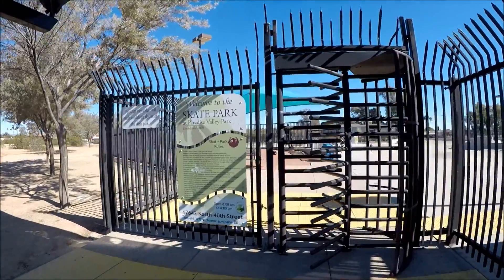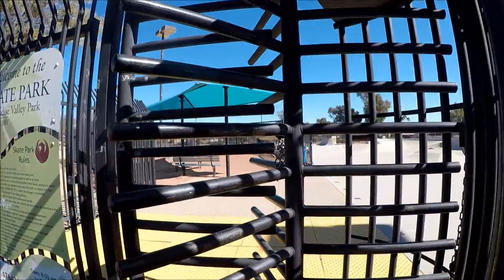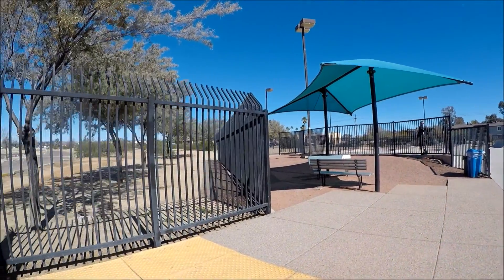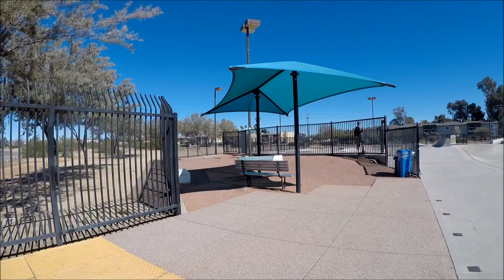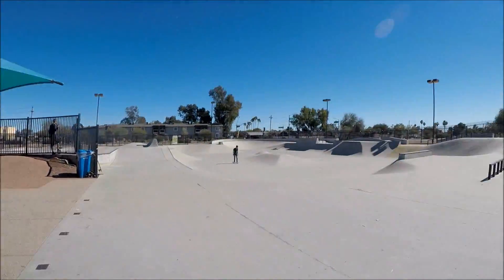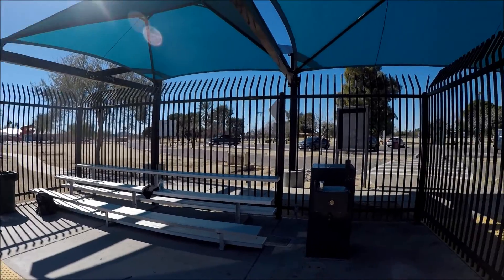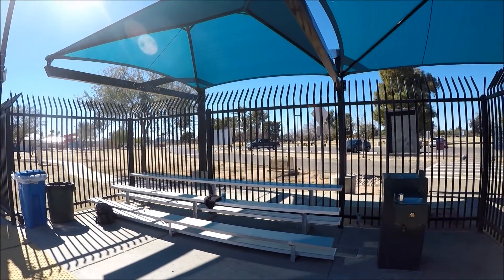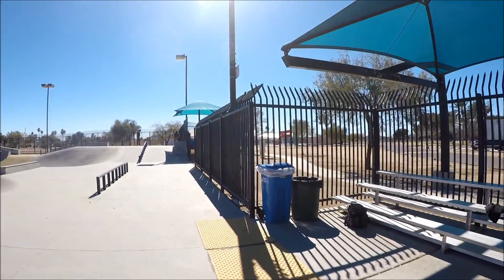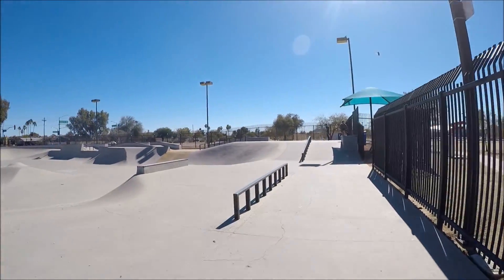There are turn dial gates at the entrance. You've got covered seating over here, and on this side you also have bleachers and a water fountain, which is really nice. This whole area is covered. There's another covered hub up there and we're going to go ahead and get going.